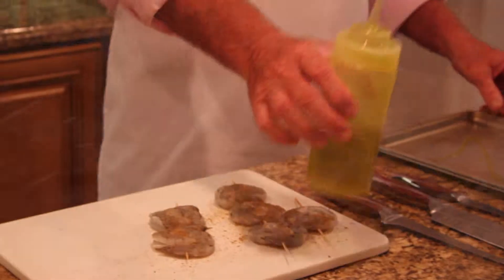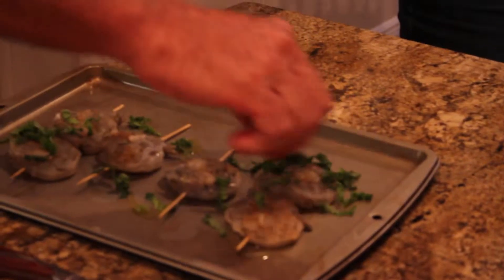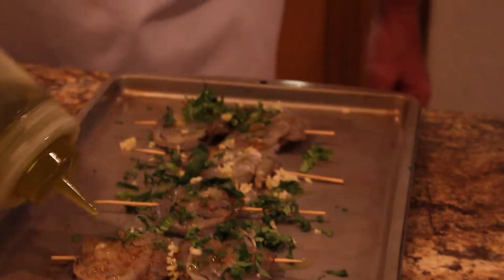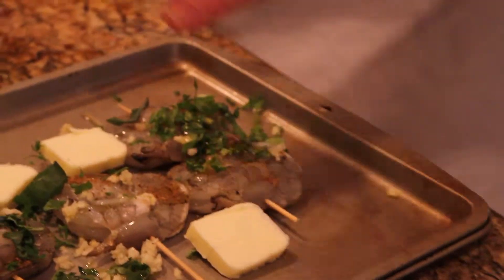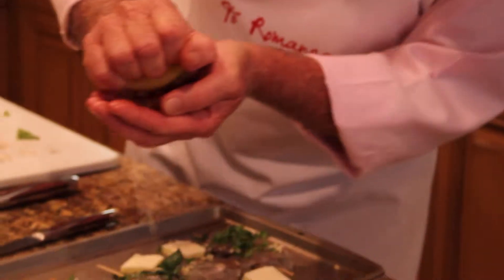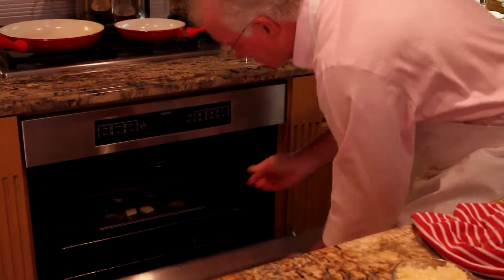Drizzle the pan with some oil. Add some chopped basil, some garlic, and drizzle lightly with oil. Add four pats of butter. Squeeze the juice of a half lemon. Drizzle a quarter cup of white wine, and place it in the oven.